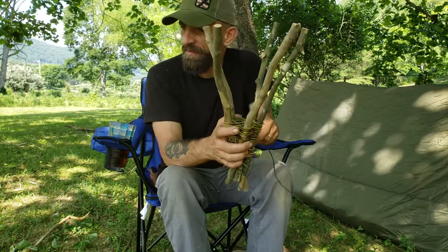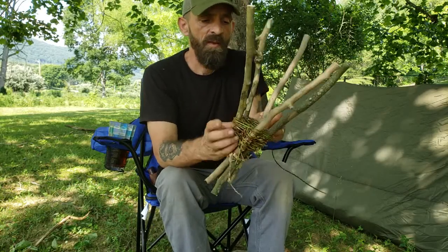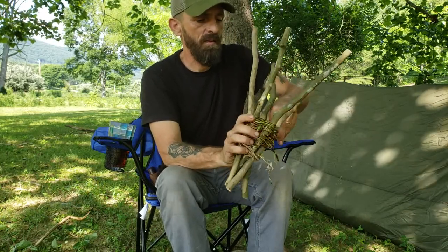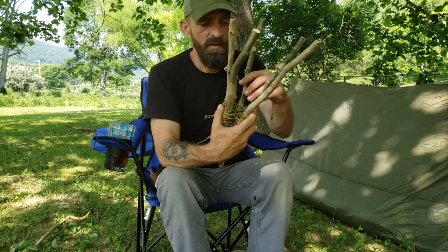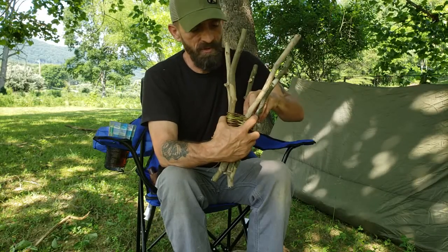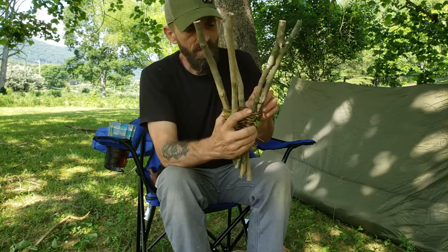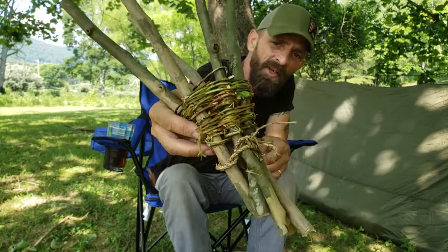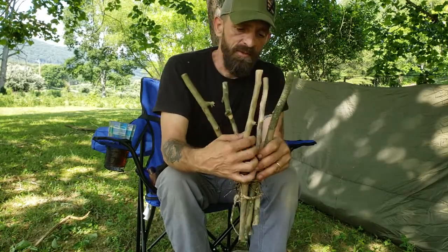I've got a little bigger stuff that I'll probably have to soak in some water — it's kind of dried out. I'm gonna keep weaving and I'll get back to you probably when I get her finished up, or at least close to finished. That's where I'm at so far — I've got the natural cordage down here holding the bottom together, and then I'm just gonna weave this honeysuckle the rest of the way up.